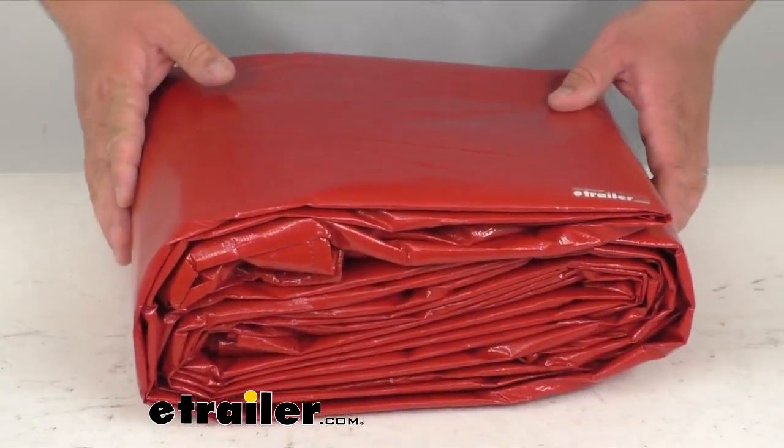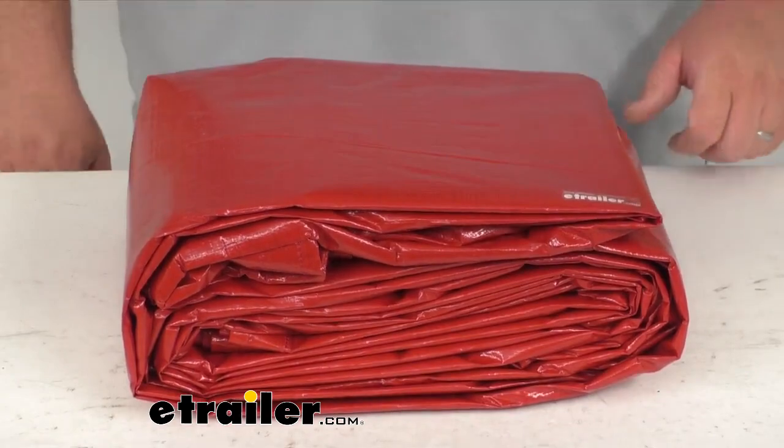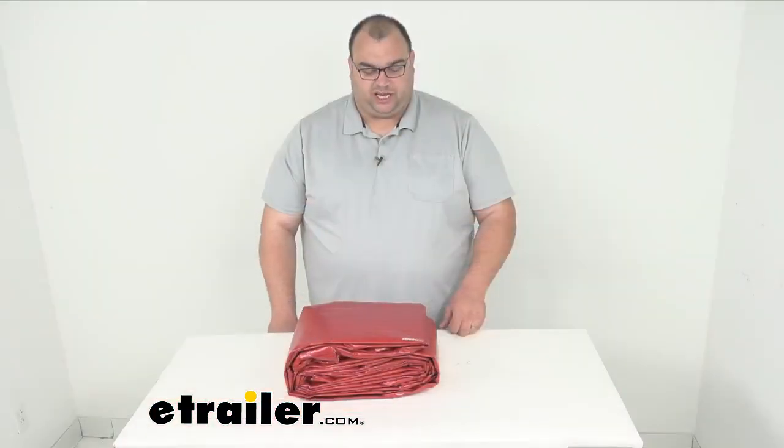And again, it's just a simple, nice, heavy-duty tarp by Gorilla, 12 foot by 20 foot. I think you'd be pretty impressed. Again, eight mils thick. Well, folks, that's going to wrap it up for my tarp here today. I'm Steven. Thanks so much for watching and have a great day.